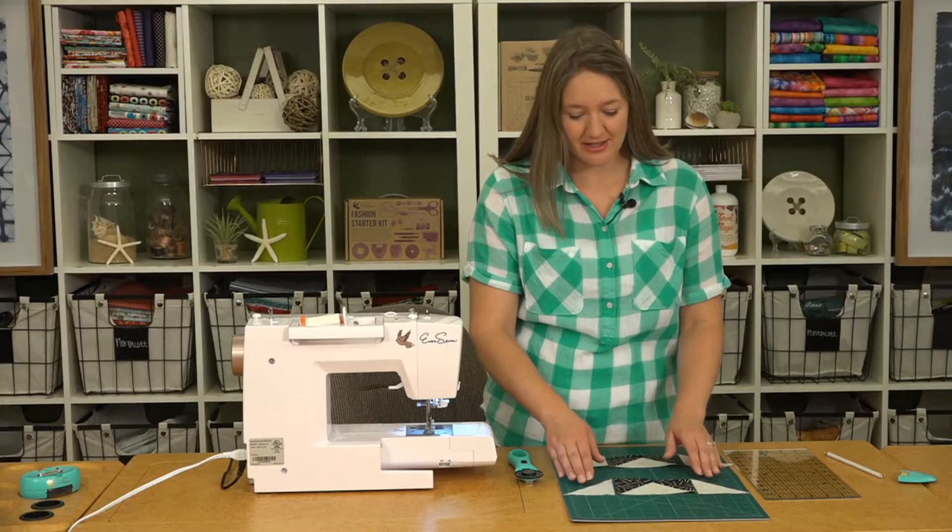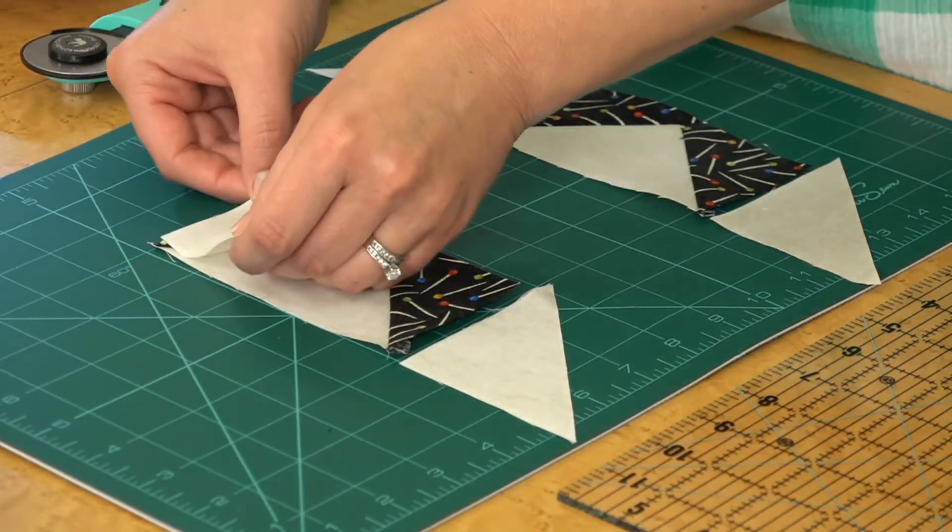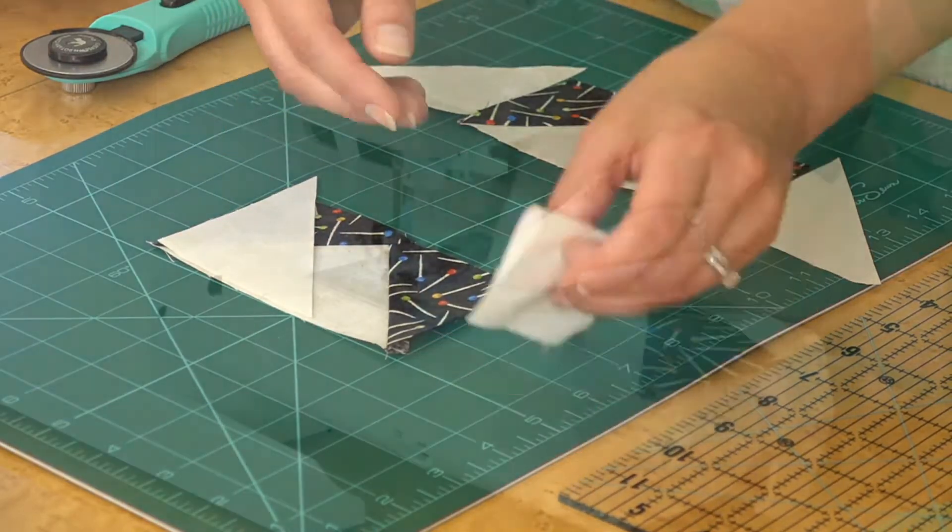Four of the flying geese units we're going to add a few more pieces to in order to make a side unit. We're taking our small triangles and we're going to sew those onto either side of our flying geese.